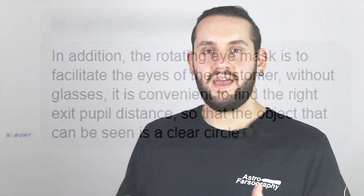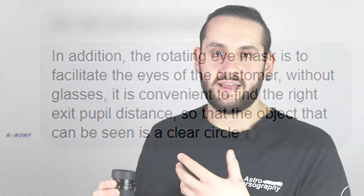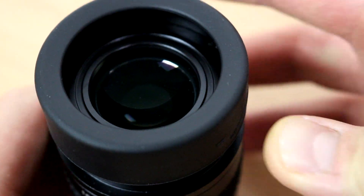Going back to the sliding eye cup I mentioned earlier — I wasn't sure what it was for, so I reached out to SV Bonnie. They told me it's for adjusting the exit pupil — that is, how far your eye can be from the eye cup and still see a nice image. This compensates for people who wear corrective eyewear like glasses or contact lenses, so you can adjust to a comfortable viewing distance. That's a pretty nifty, forward-thinking feature for people who wear glasses.